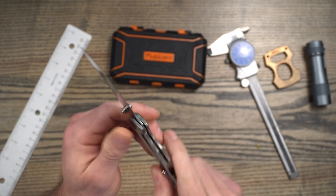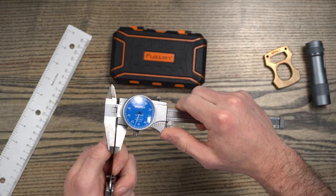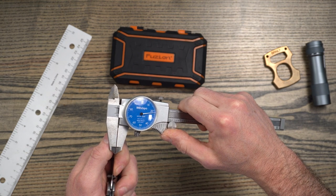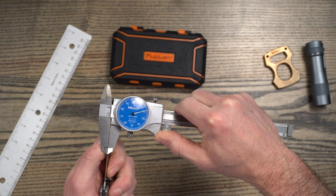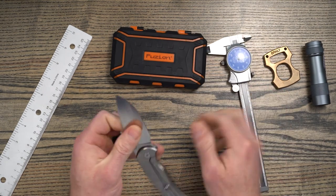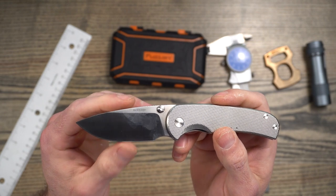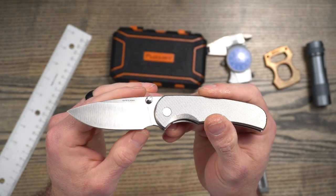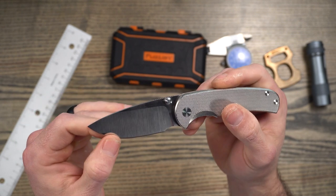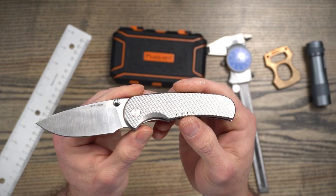And then behind the edge thickness — looks like we're coming in right about 20 thousandths right there. So it's definitely going to be pretty slicey with 90 thousandths stock and 20 thousandths secondary bevel behind the edge. And those are your specs.